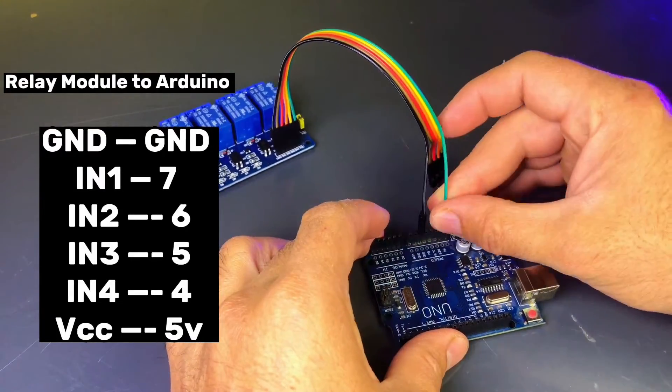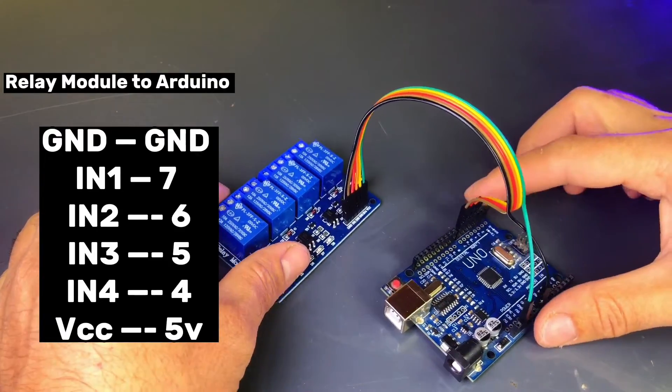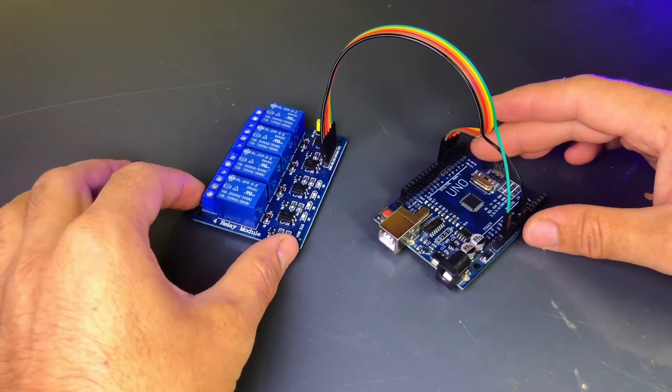Connect the IN1, IN2, IN3, and IN4 pins of the relay module to the digital pins 7, 6, 5, and 4 of the Arduino Uno. Connect the VCC and GND of the relay module to the 5V and GND on the Arduino Uno.